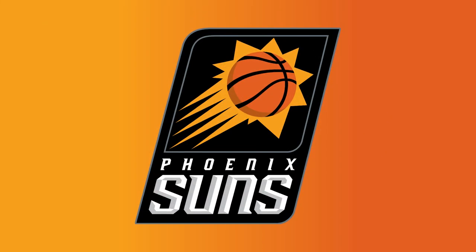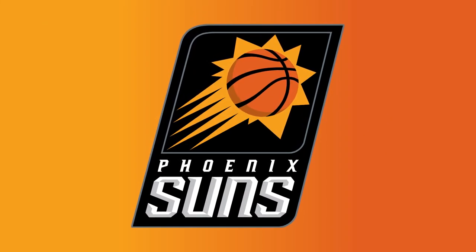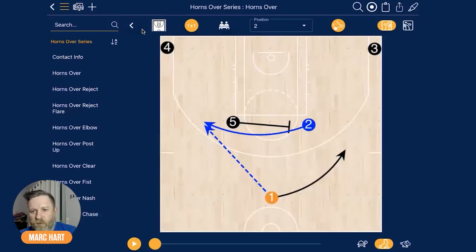My opinion of dribble drive is it's a framework, it's not really an offense. It teaches you spacing, create gaps, get to the basket — fits in with all today's analytics: get to the rim, shoot layups, shoot threes. I was studying during the Phoenix Suns' run to the Finals — I believe it was 2021, a year after the bubble — and found a series of actions that they ran a lot.